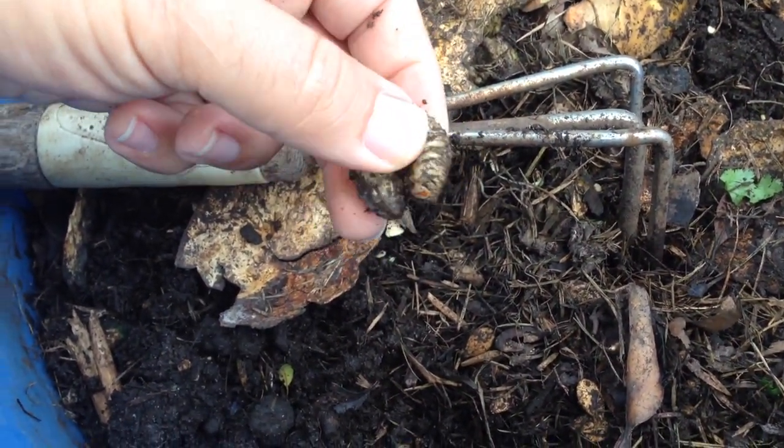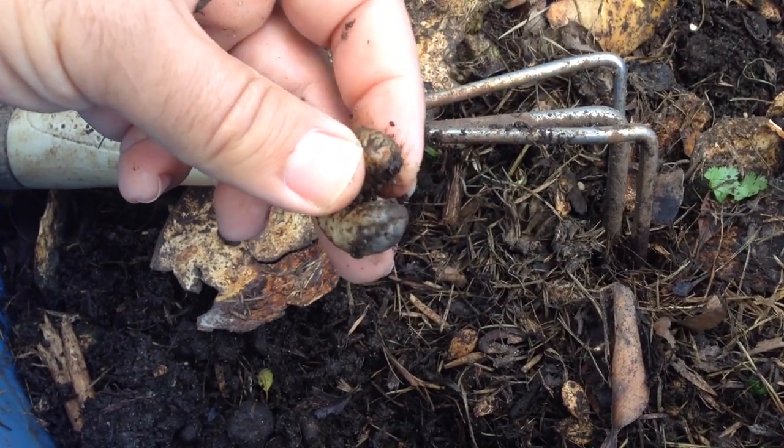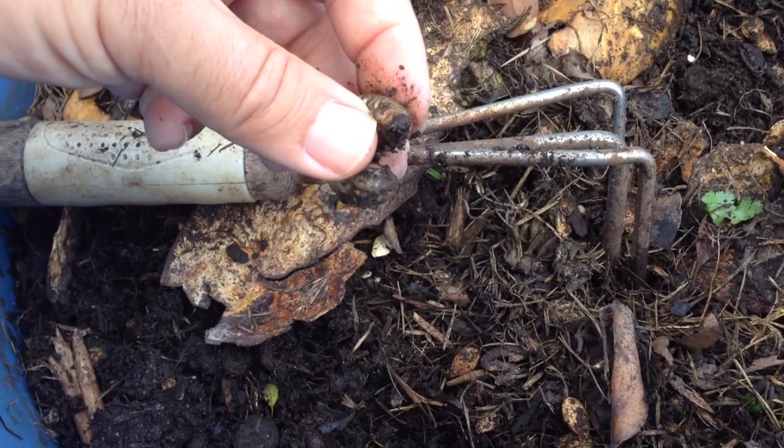Chickens love these things too. And be careful — they've got some pinchers on them, they will bite you. But don't be afraid; all the biting's there and they're super slow. See, he's trying to bite me already.